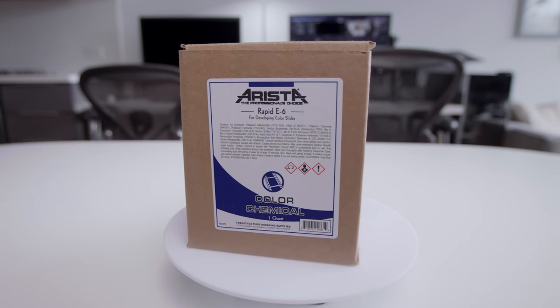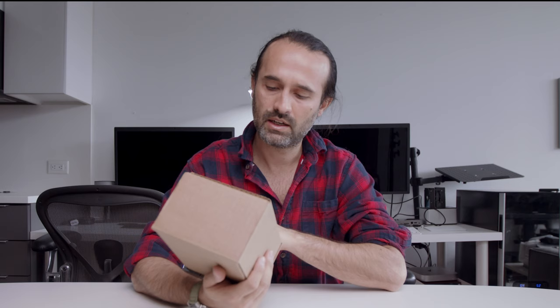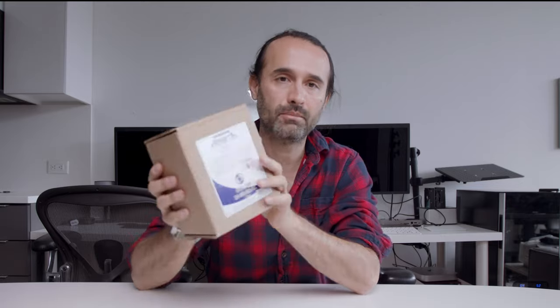I bought this kit from Arista. It's a Rapid E6 for developing color slides. It's one quart. I'm not an expert but I'm gonna show you what I'm doing here. I have the instructions, all the details. So I have everything that I need for this project.